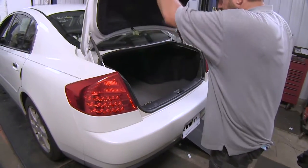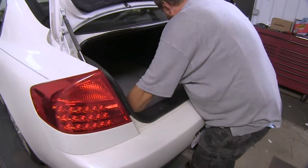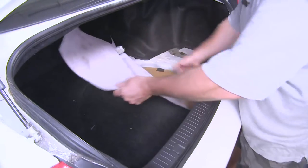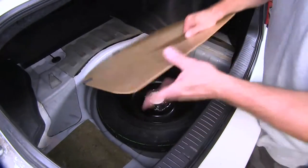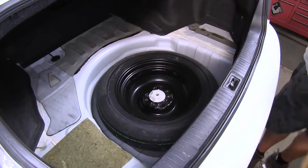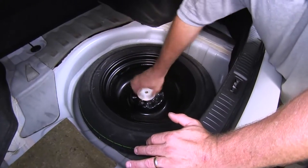Now let's go ahead and show you how to install it. To begin our install, we're going to have to go in through the trunk and take out the floor liner — we'll take it and set it aside. We're going to need to gain access to the spare tire, take off the rest of the covers, and we're going to need to remove the spare tire as well.